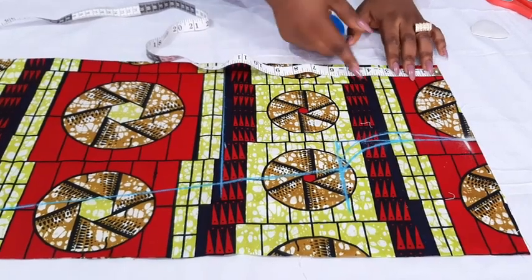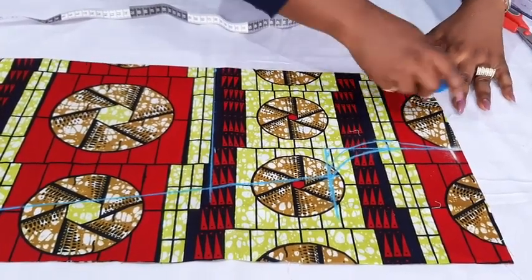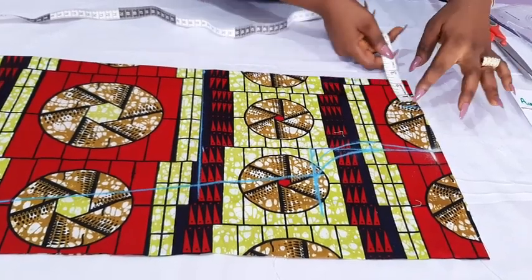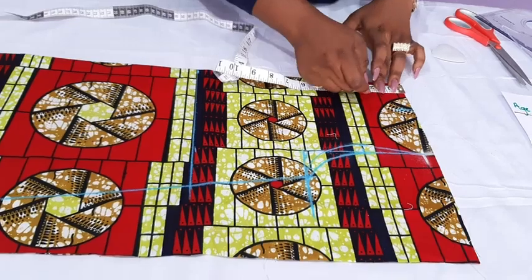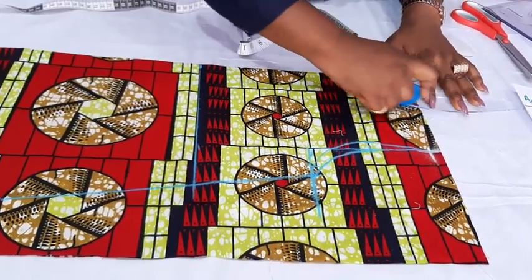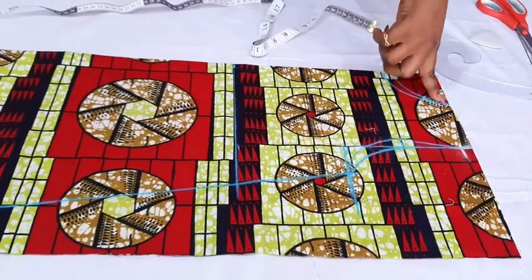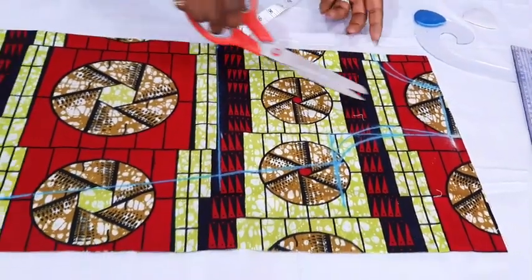Now let's go to the neckline. The neck depth I'll make 3 inches, and for the neck width that will be 2 and a half — so 2 and a half by 3. Because I'm going to draw for the back here first, I'll use it to cut out the back before the front. For the front depth it is 3 inches. The width remains the same for both front and back, which is 2 and a half. For the back, I'll make the back depth 2 inches. Then I'm going to connect from this point to the half an inch mark, and I can cut it out.